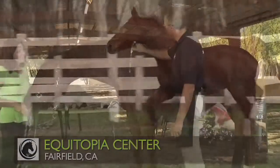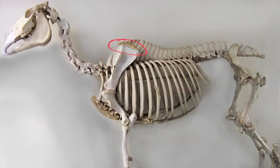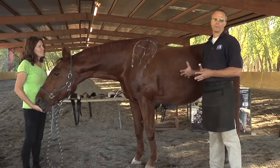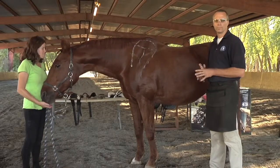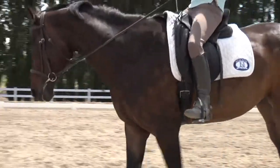I'm going to highlight the shoulder blade here. The top part is the cartilage. We talk a lot about shoulder freedom. What is shoulder freedom? Shoulder freedom is when the horse moves and there's nothing that impedes the shoulder.